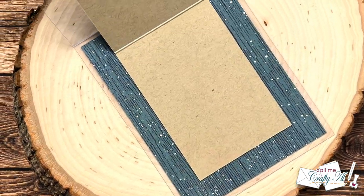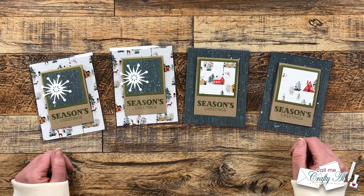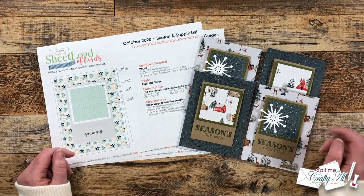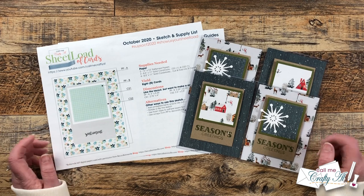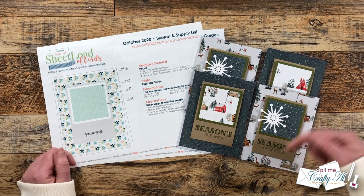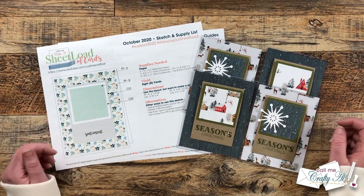I hope you enjoyed this little sheet load rewind. If you did, as always a thumbs up is appreciated. Now let me tell you how you can download the free printable. As always I do ask that you are a subscriber to my channel before you click on the download link — we go on the honor system here. I don't make you sign up for a mailing list or send me proof, so please make sure before you click on the file you have already clicked that subscribe button. Down at the very bottom of my description box is a link to the October 2020 PDF.